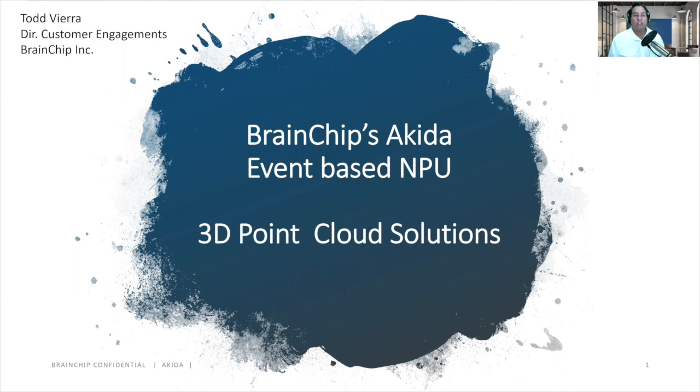Today, we here at BrainChip are going to show you our event-based MPU, specifically our 3D point cloud solutions.